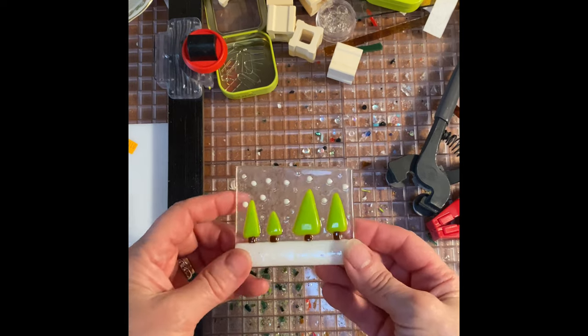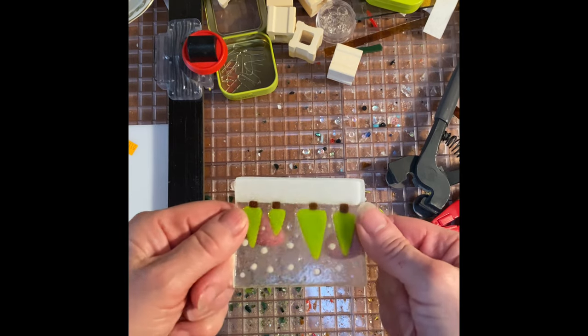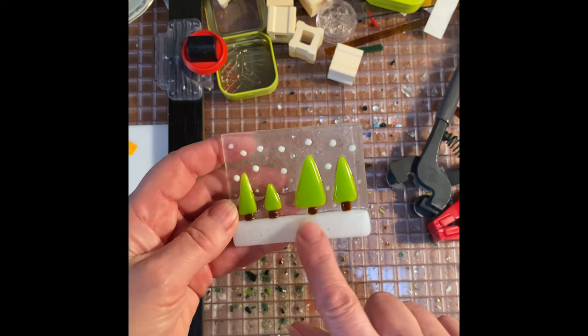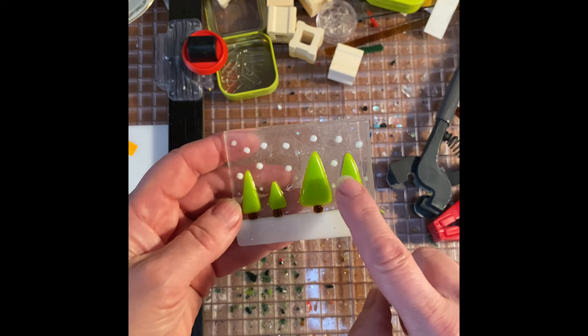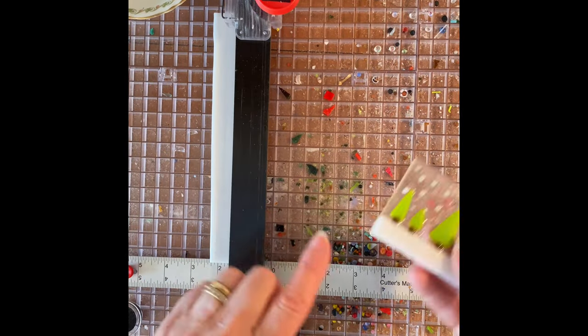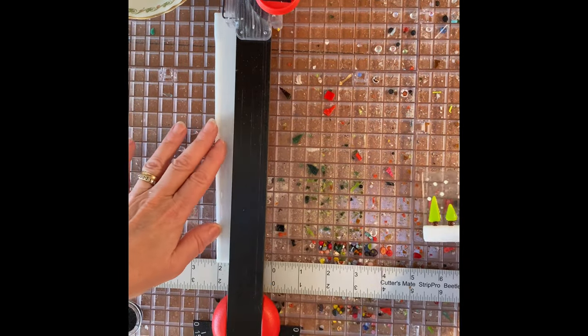Next up is a rectangle of tecta with a little white strip representing snow and four little pine trees. The white strip along the bottom is half an inch by three inches.